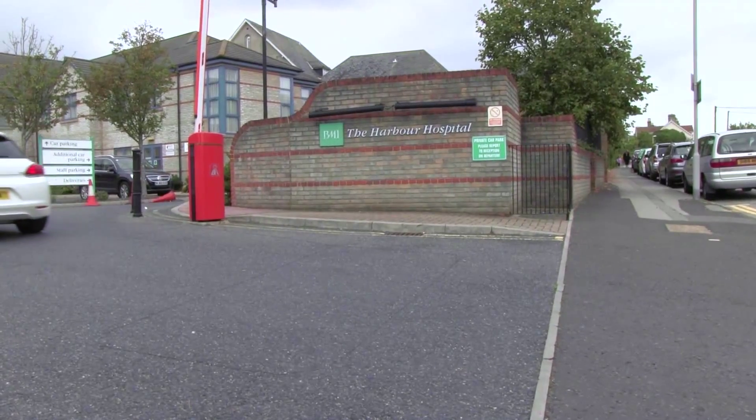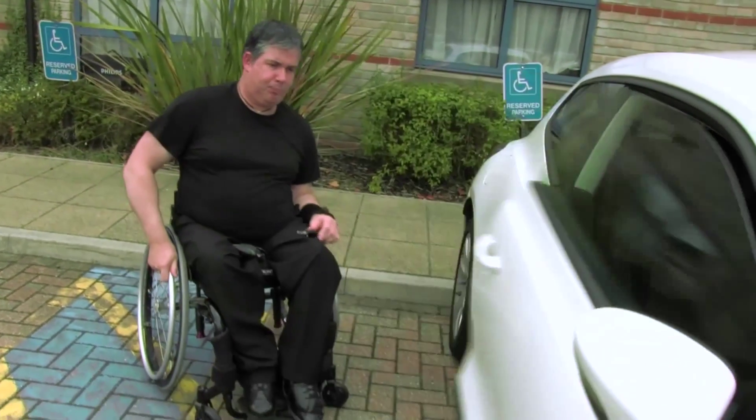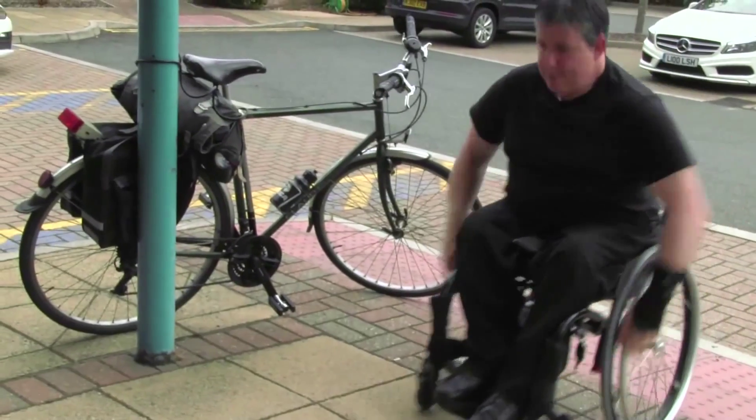I'm David Boucher and I'm a patient here at the BMI clinic. I'm being treated at the moment for pain in my wrist, and part of that is having to use this new Exos Brace.